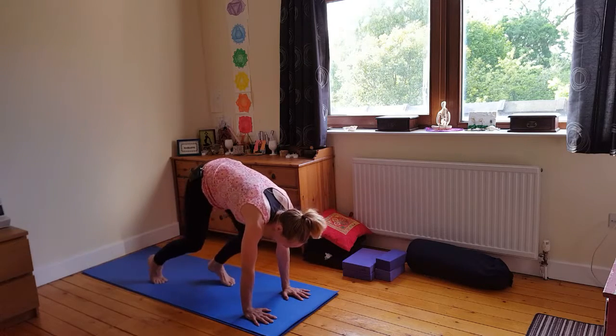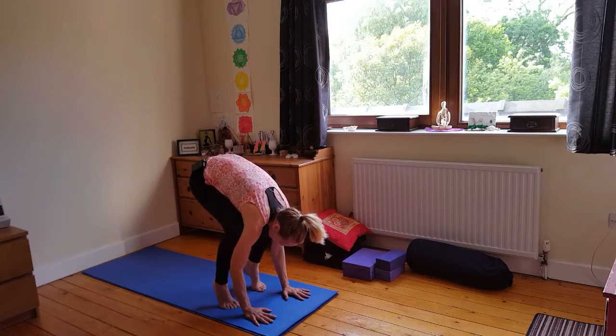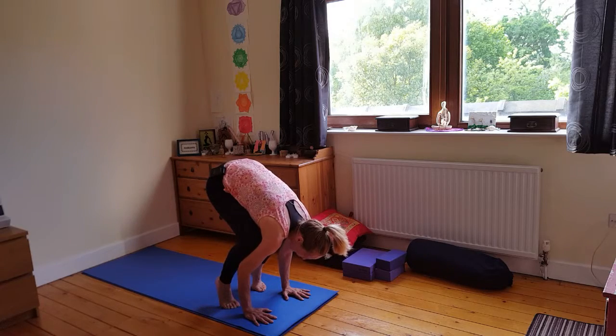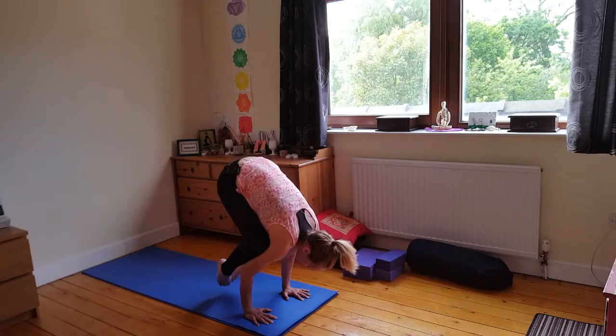Or maybe you're walking those feet a little bit closer towards the hands. Bending the elbows, lifting up onto the toes, getting those knees as high as you can towards the armpits. Maybe you're just taking a little break here, holding for three breaths. Maybe you're coming to your Crow pose — taking a nice stance, finding that strength. Keeping the elbows over the wrists as much as possible, directing that strength down.